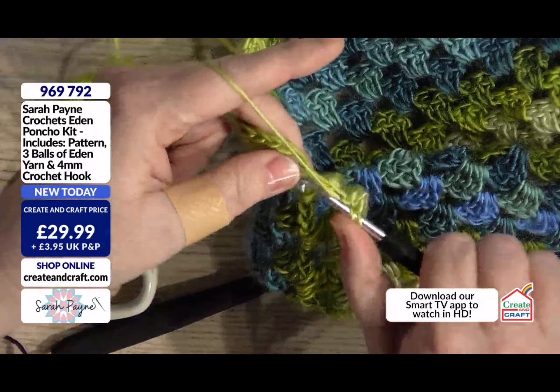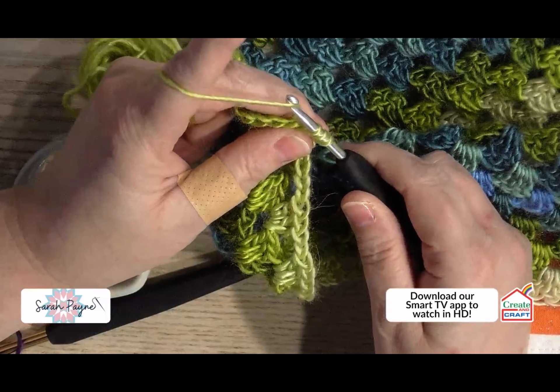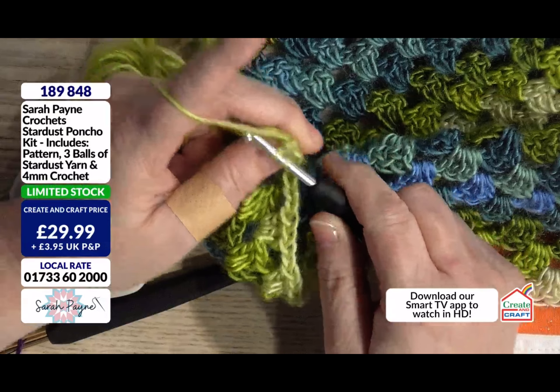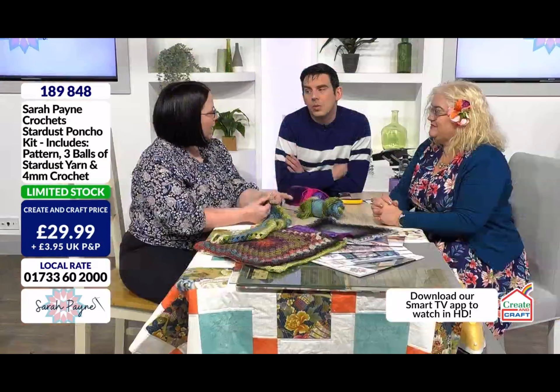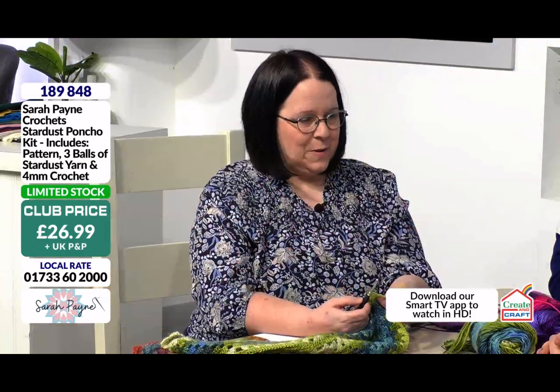So you've only been crocheting for a year? I actually, believe it or not, learnt to crochet last year when Sarah broke her leg. And you've never done it before? No, I've always wanted to. I've been knitting since I was five, so about ten years, and I thought it's about time I learnt to crochet. It's something I've always, always wanted to do but it's been one of those things I've literally just struggled with, and I think a lot of people have struggled with it. And sometimes you just blank it out and say, no I can't do it.